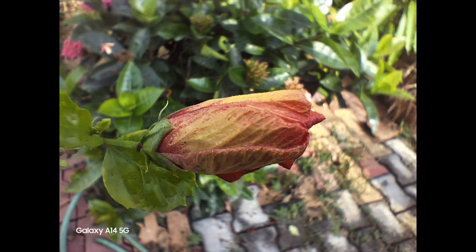Moving on to portraits, the primary camera does a good job. The skin tones are good and so are the sharpness levels. The edge detection could be better, but it's not bad, although there are a few missed edges.